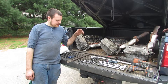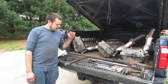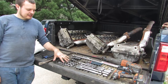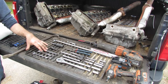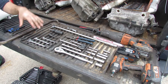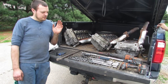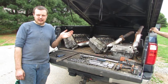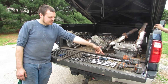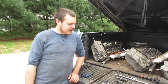The first thing we're going to go over is what tools you need to do the job. With any GM engine, your main sizes are going to be 10, 13, and 15, so I would have different shapes and sizes of sockets, wrenches, and ratchets in every combination. You're going to be getting into tight spots, so you'll need lots of extensions in different lengths and sizes.